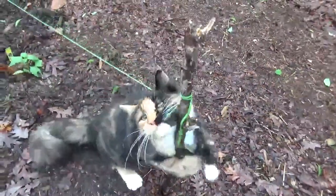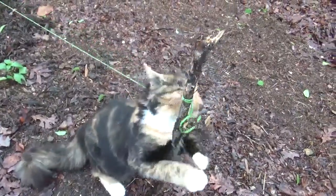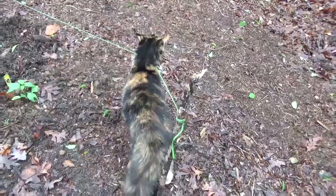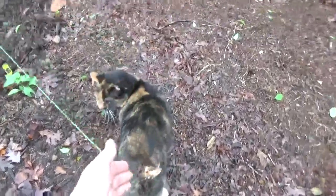Oh my goodness, are you really happy after that nibble on catnip? Don't strangle yourself! Come on, I don't want you to hurt yourself, Kibbe.